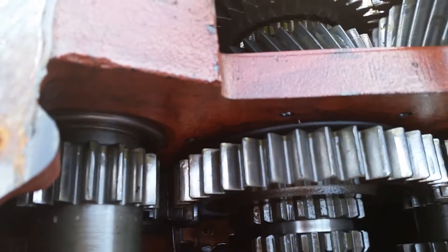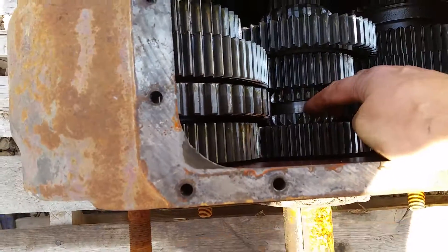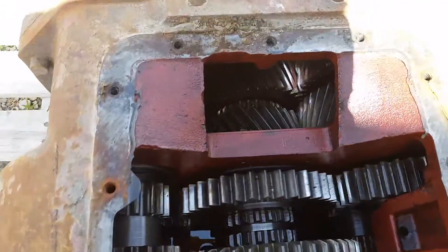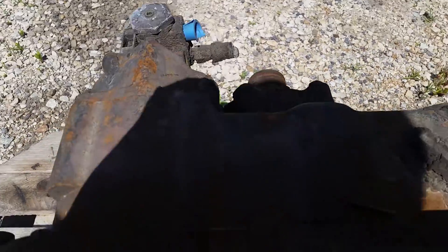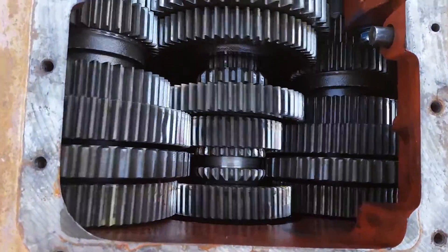On the backside, the rear box is your range — high and low range. So if we select different gears of the sliding clutch, then the power flow out the back will spin at a different rate of speed.